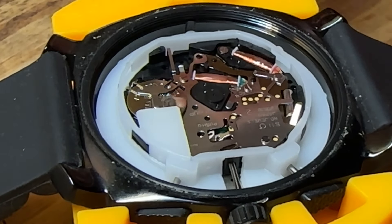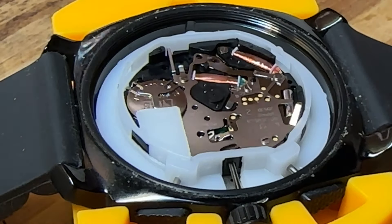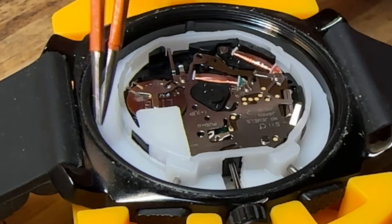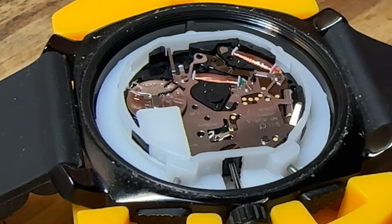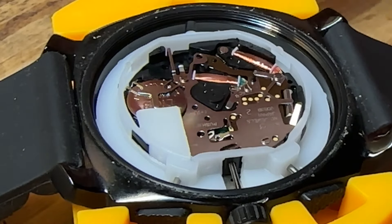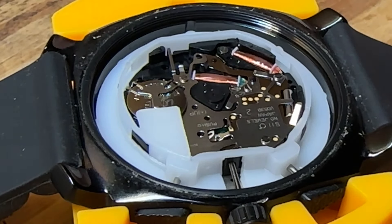While the idea of replacing the rubber O-ring sounds nice, I'm looking at the bag of replacement O-rings they gave me and I'm a little concerned — the thickness looks a bit thinner than the one that's on here. Instead of messing with it and potentially compromising the seal, I'm just going to reuse the old one for now and hope for the best.